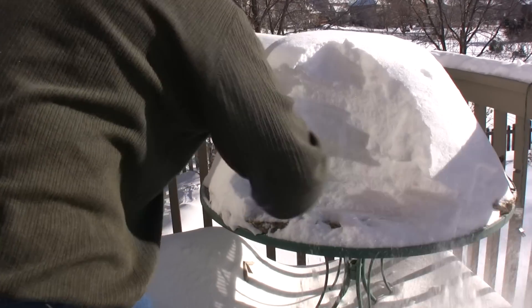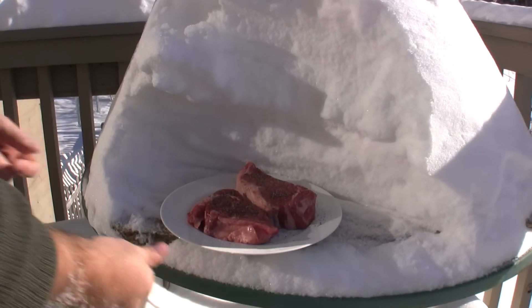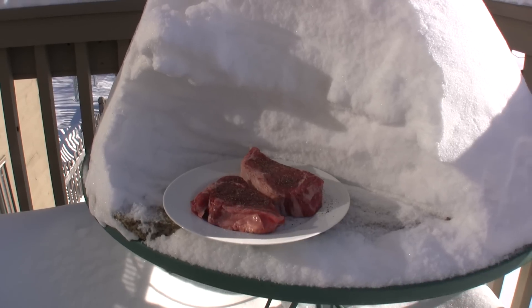Good job! This is Cooking for Dads — Rob Barrett, everybody. Yikes, that's cold!